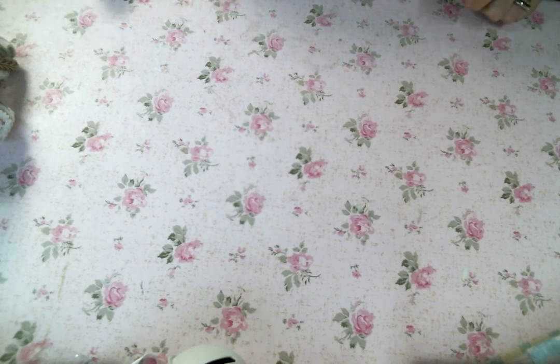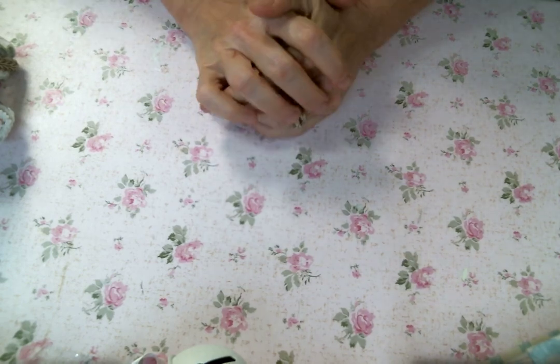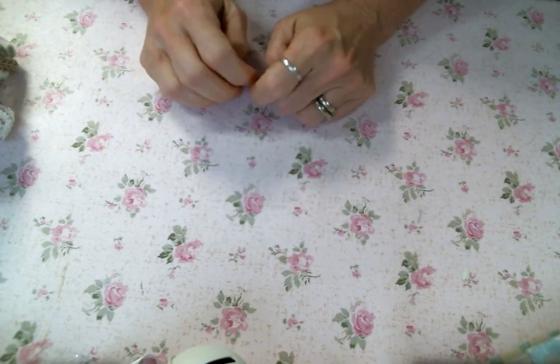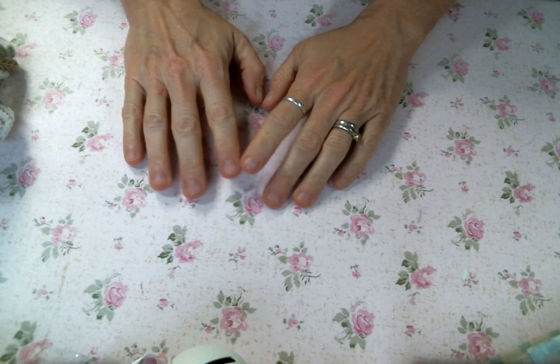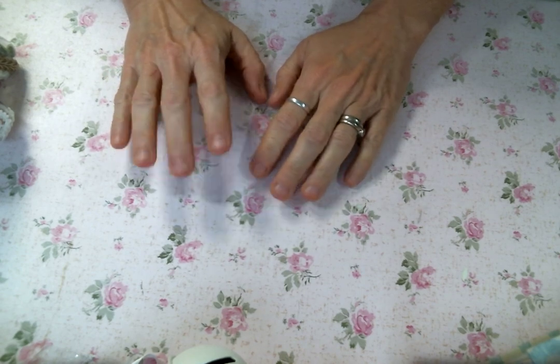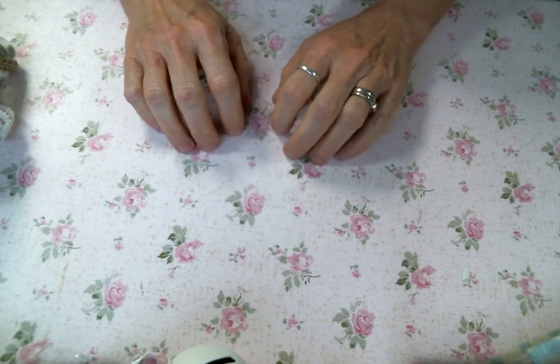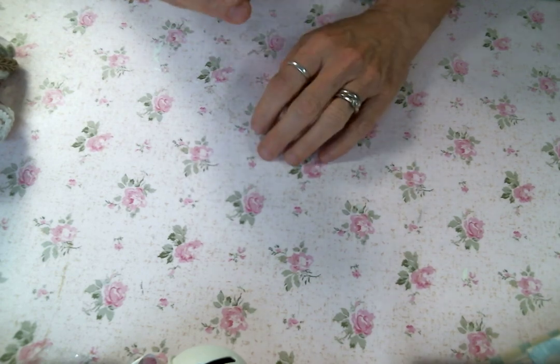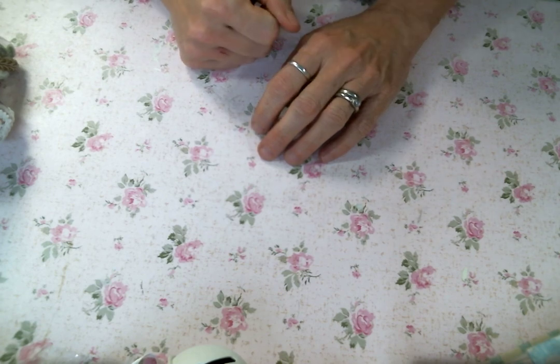Hi friends! Amy Love here and I'm so excited to bring to you this hashtag shabby ornaments collab. I've teamed together with a bunch of very talented ladies to bring you some Christmas ornament inspiration, which I'm very excited about because I love to get new ideas and different takes on Christmas ornaments because Christmas is my favorite.